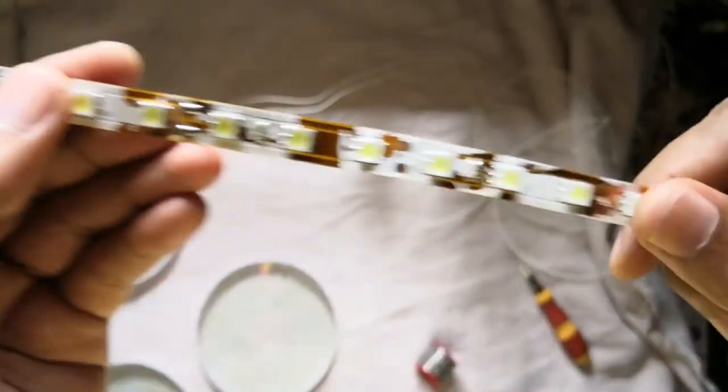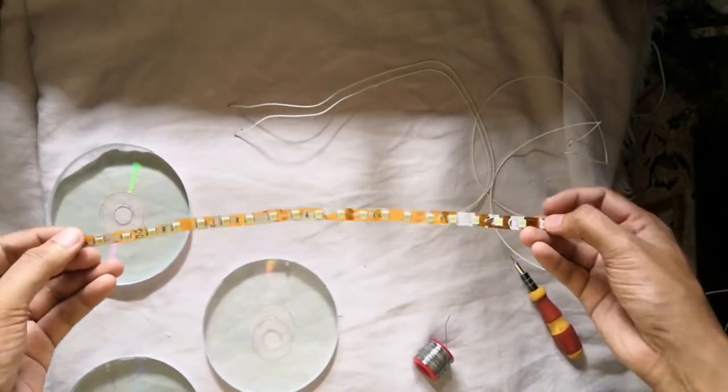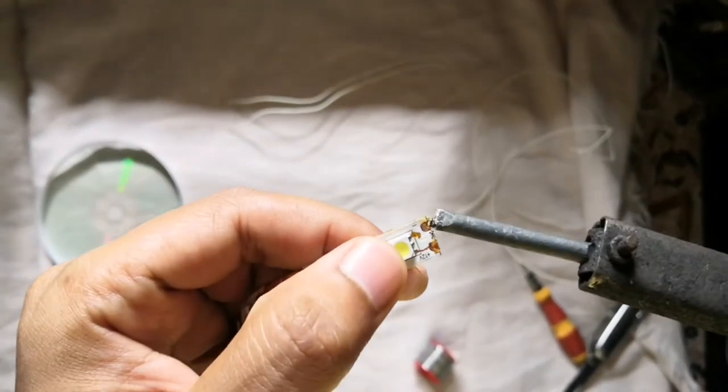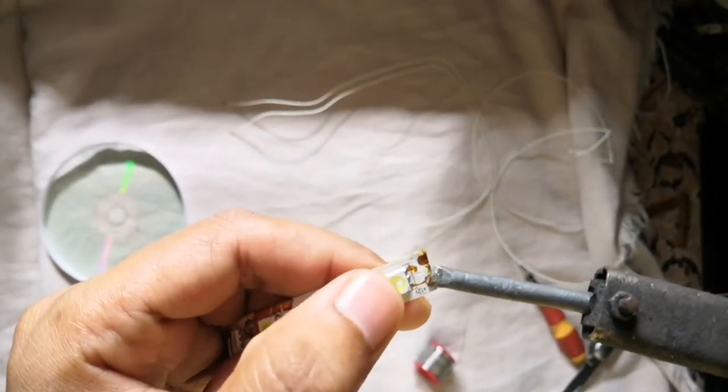Then we need a white LED strip which works in 12 volt DC. I soldered 2 wires for connection.